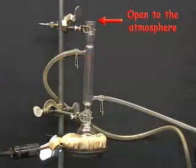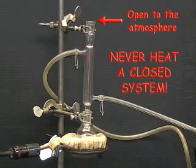Before starting the reflux, make sure that the apparatus is open at the top of the condenser. Never heat a closed system because the pressure buildup may cause an explosion.